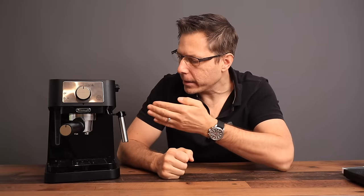Why does a heated brew group make a difference in your espresso? It really does, because you want the entire path to be around the same temperature — from the boiler down to the brew group, to the portafilter, and into the cup. That's going to give you an excellent espresso extraction, and this machine provides that.